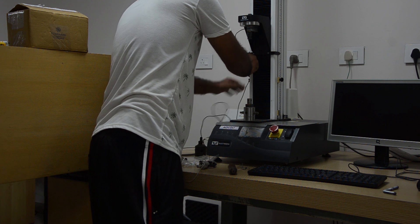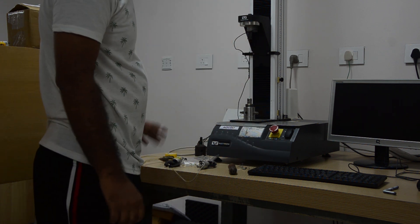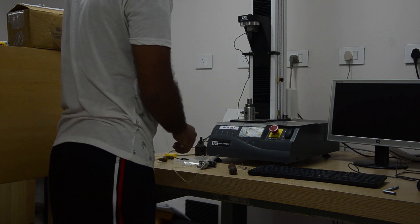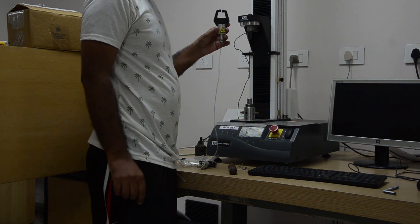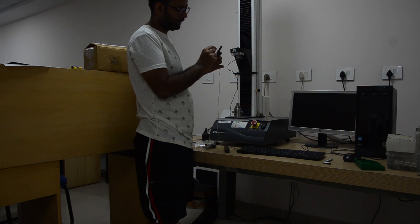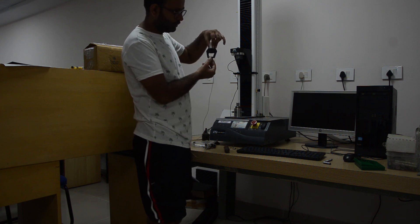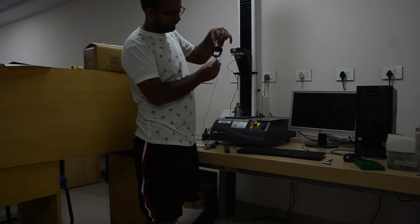I am arranging this so it will go up and down. These are the pneumatic grips. While making the single fiber sample specimen, I told you the tab dimensions. It will go and hold the sample like this.